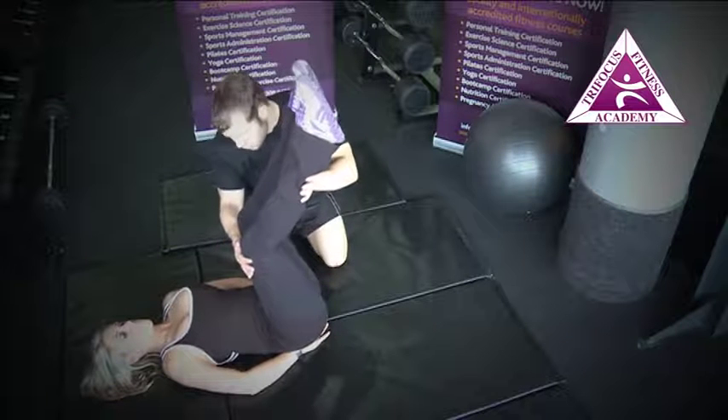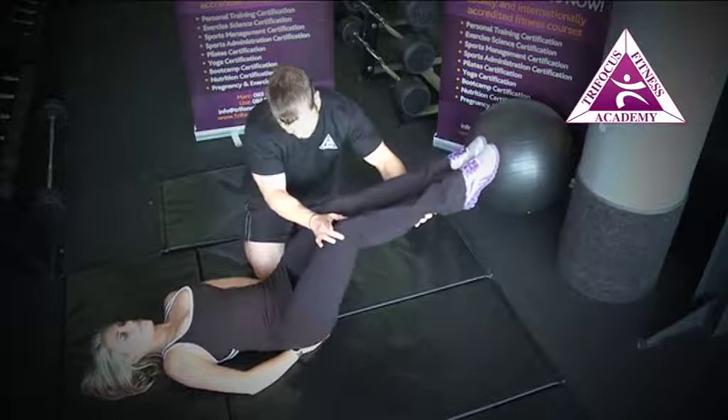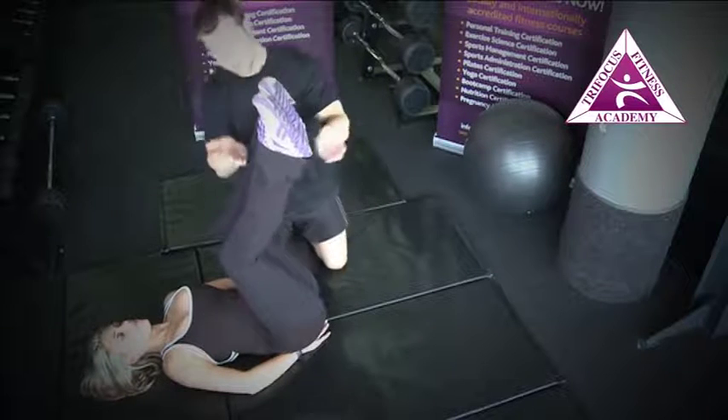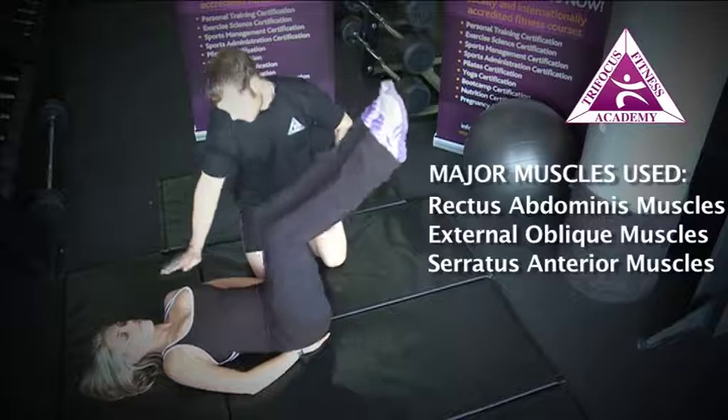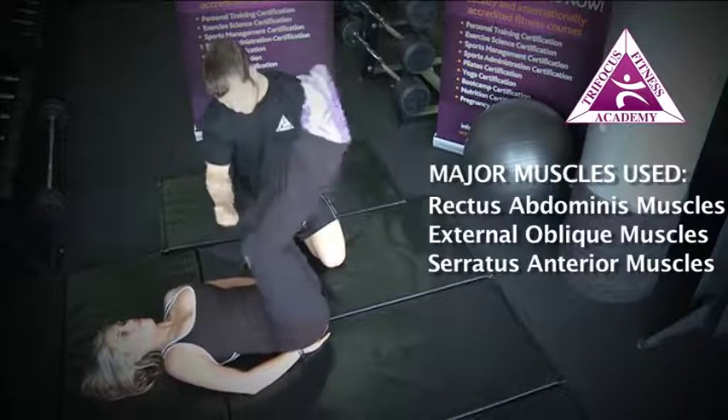We're going to lift them lower down first — that's the first part of the movement — as far as you can go down keeping the angle the same. Lift out the lower back, bring it back to 90, and then I want you to lift your bum off the floor so the hips come up. Keep everything else down, so slowly down, slowly back and up — that's it.